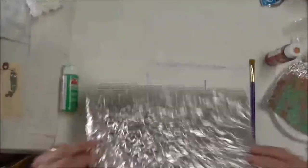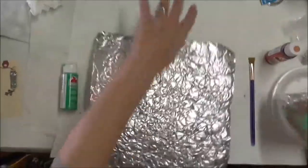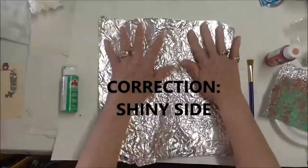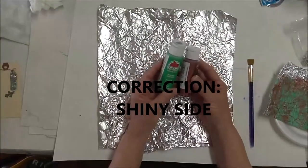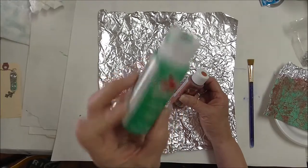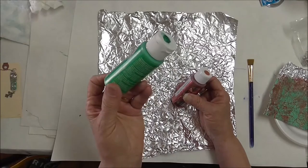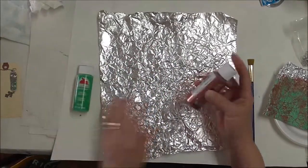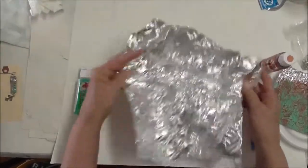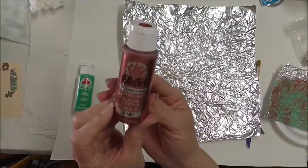Just crunch up regular foil — you can do it on either side. I did this on the dull side. I'm using wintergreen — this is Apple Barrel wintergreen. You might think you need turquoise, but you could probably use turquoise in combination. Usually a verdigris copper is more green than turquoise.